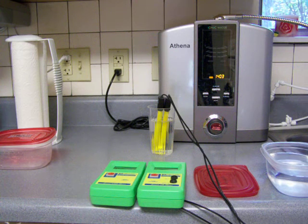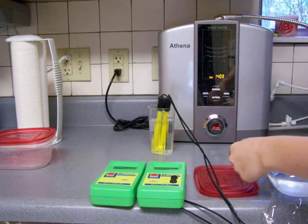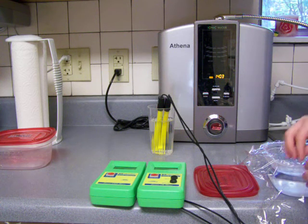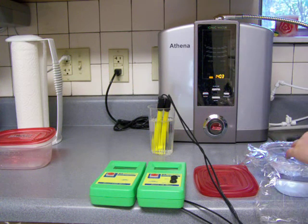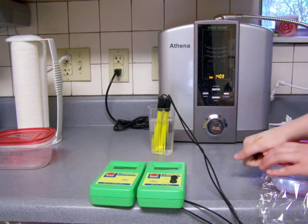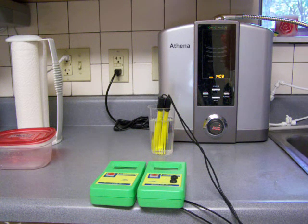So now I'm going to cover it with plastic again. And now I'm just going to heat it up in the microwave — not boil it, just heat it up to about 100 to 110 degrees. I'm just going to estimate how long that's going to take and then we'll measure it after.